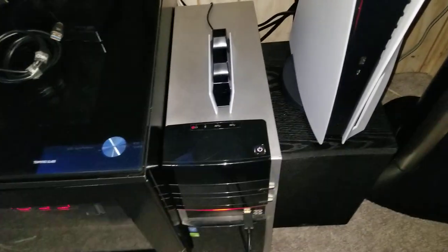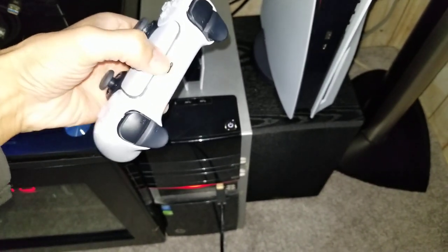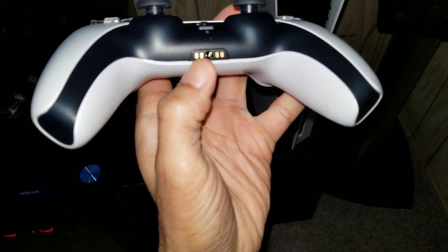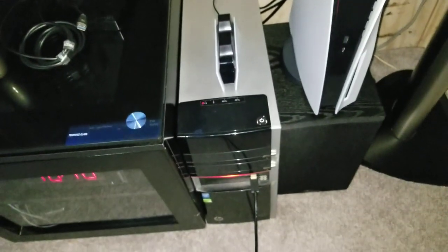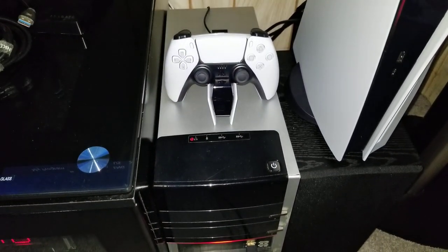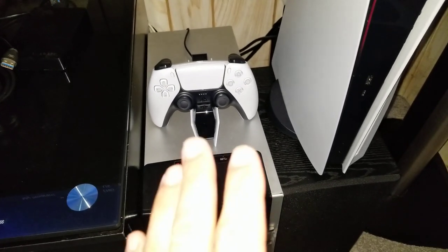With some aftermarket chargers, you have to put the controller upside down and actually push the controller's USB port into the aftermarket port — which completely defeats the purpose, since I'm trying to avoid using that port altogether. The official charger works differently: at the bottom of the controller there are four gold pins — essentially a magnetized charging port — so when you set the controller on it, it automatically detects the controller and starts charging.